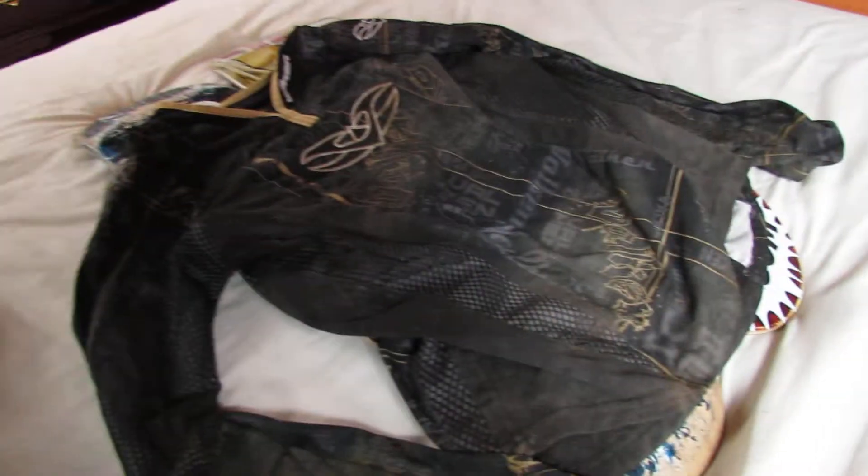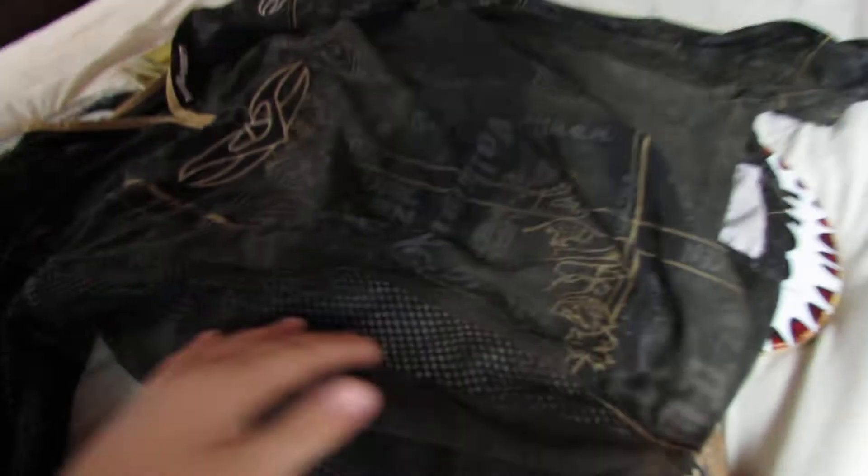It's very padded and has thumb holes right here, so the sleeve still doesn't slide up. It has mesh all the way up the side.